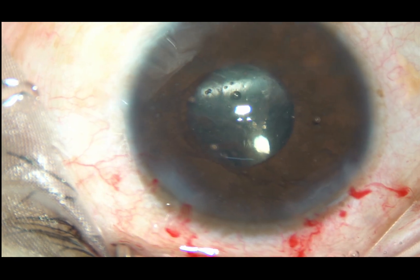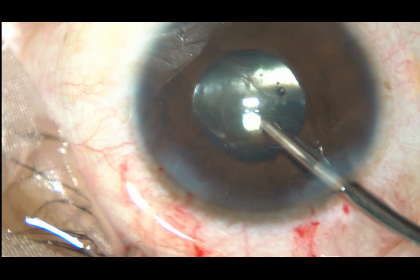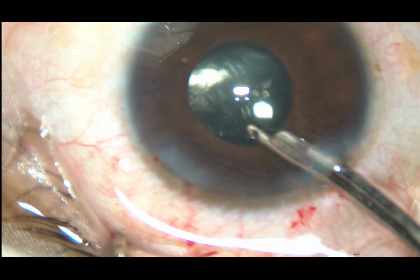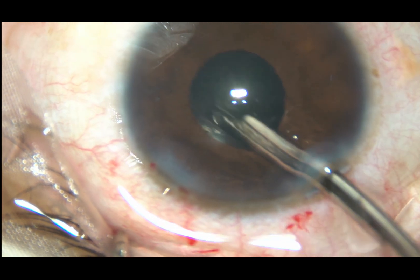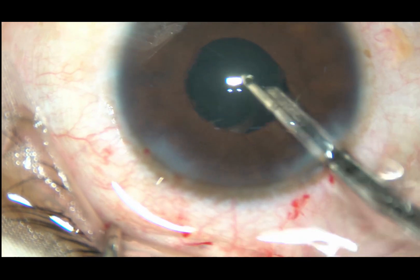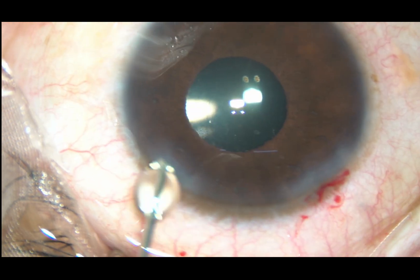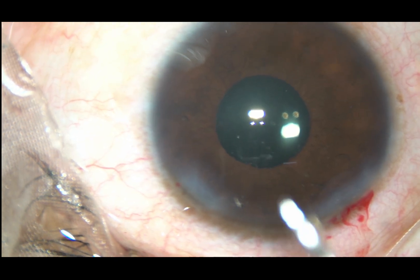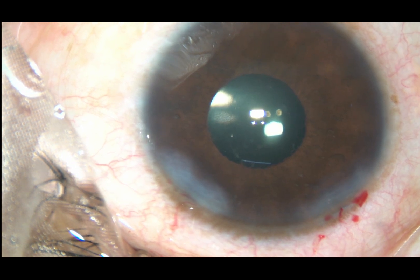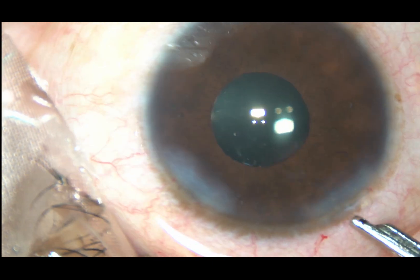Now the surgery is essentially done. We just have to clean the viscoelastic substance. All zones must be checked, and at this time viscoelastic substance from behind the lens is being irrigated out. There should not be any viscoelastic substance remaining in the capsular bag. After cleaning all the viscoelastic, the side port is hydrated and then final lavage of the anterior chamber is done with balanced salt solution.